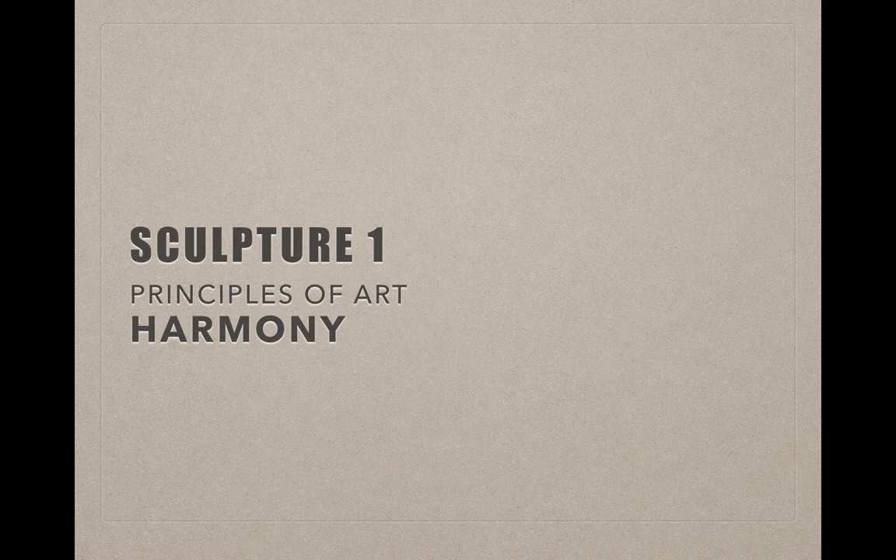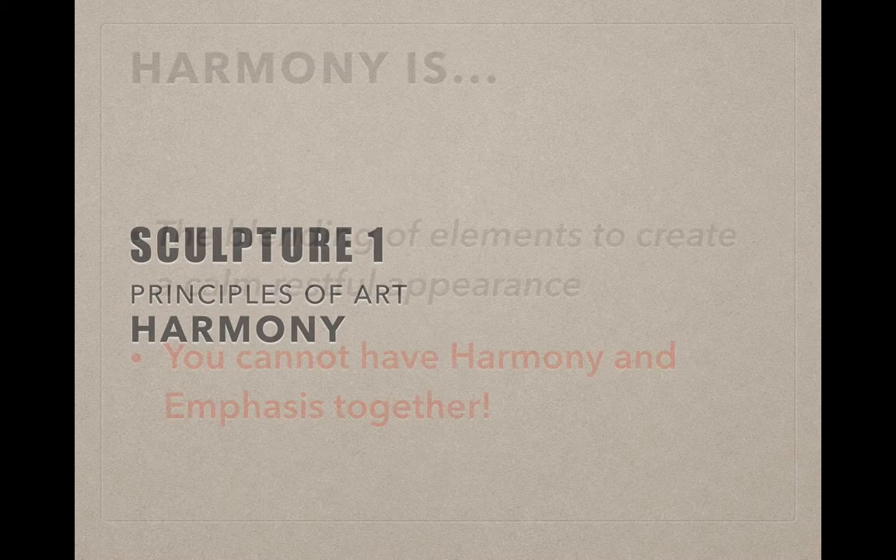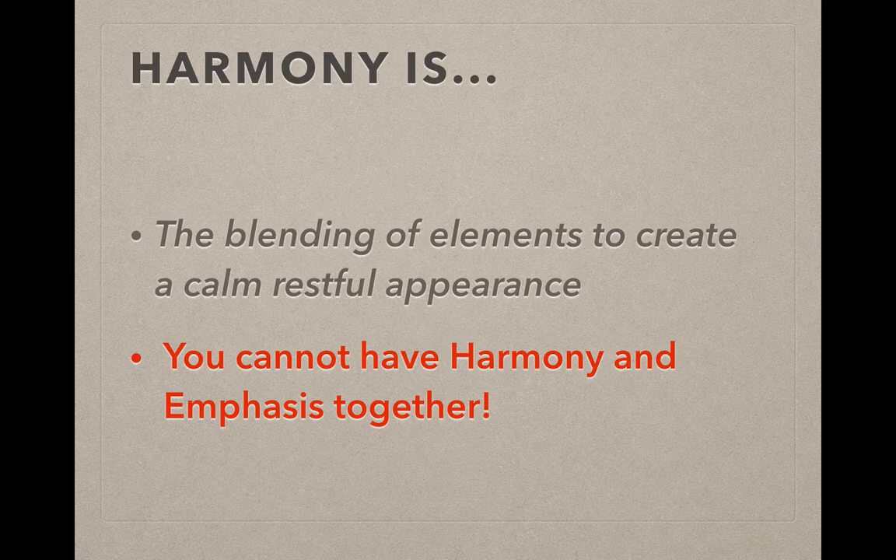In this video, we're going to talk about the Principle of Harmony. Harmony is a blending of elements to create a calm, restful appearance. It's really important to note that you cannot have the Principle of Harmony and Emphasis together. Harmony means that nothing sticks out. Emphasis, by definition, means something sticks out.